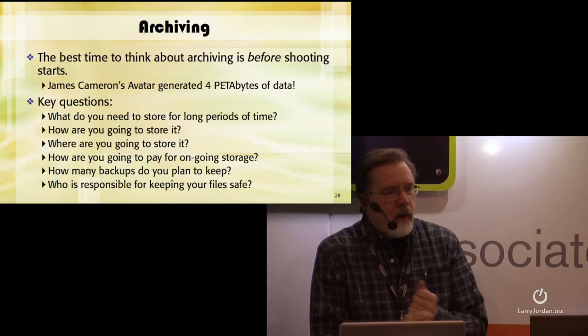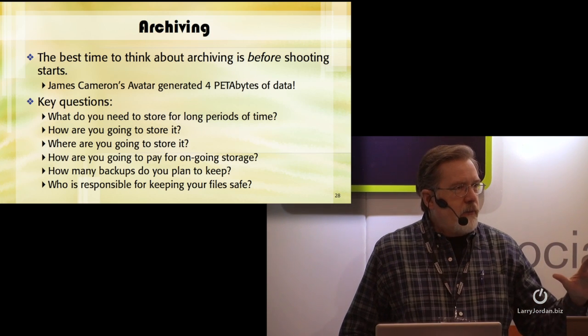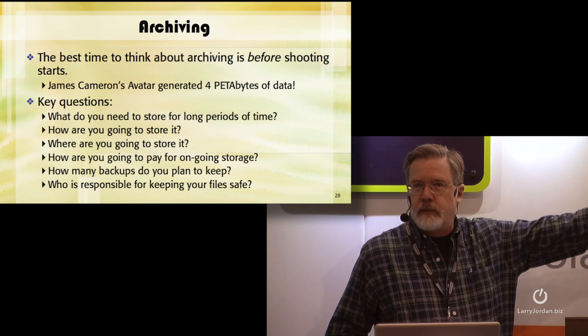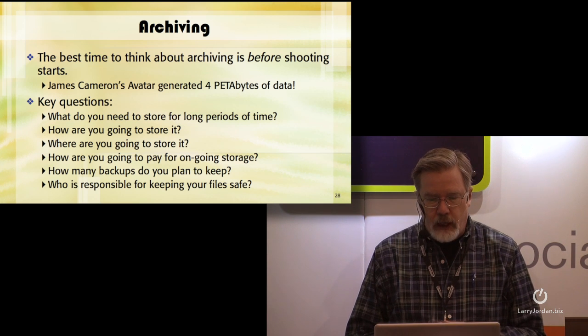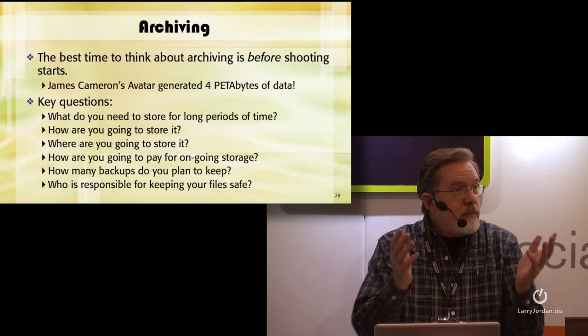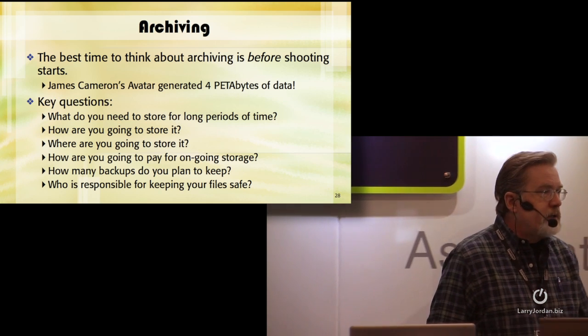Who's going to tell James Cameron he can only keep 1 petabyte of data? Nobody in Hollywood has that courage. How are we supposed to back this up? We don't know. What do you need to store for long periods of time? Many filmmakers will take their B-roll shots and sell them into stock. How are you going to store it? Where are you going to store it? How are you going to pay for ongoing storage? How many backups do you plan to keep? What happens if one backup goes bad? You're going to need multiple backups. Who's responsible for keeping your files safe, and who pays for it?